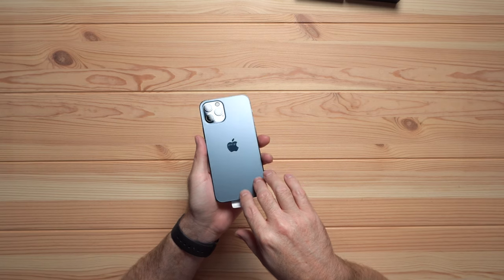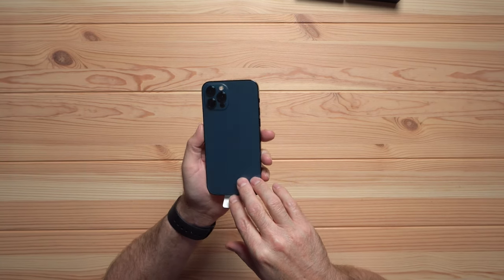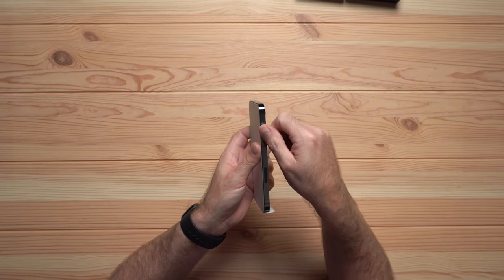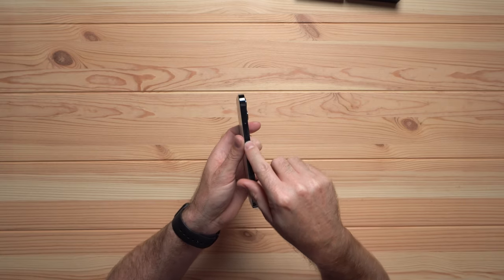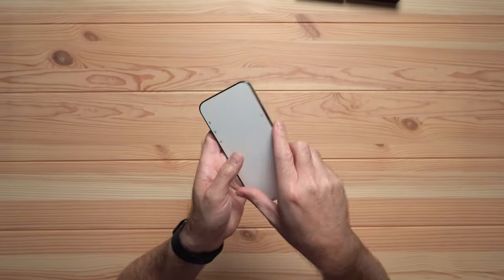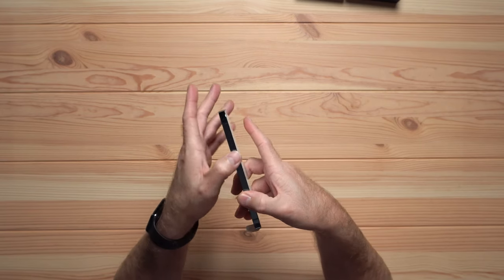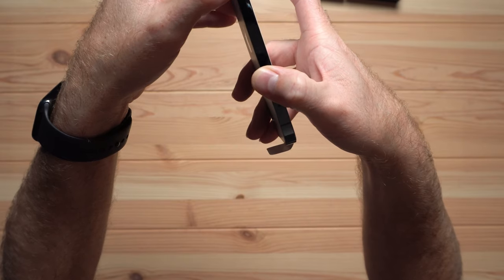This blue is just awesome. I really like the stainless steel edges as well. The buttons are very flat — raised up from the edge, of course, but just a very nice feel even before actually clicking them. And yeah, they click.